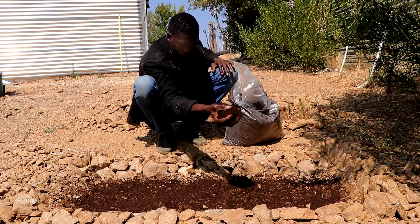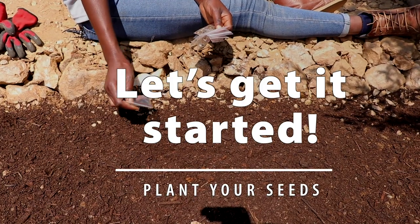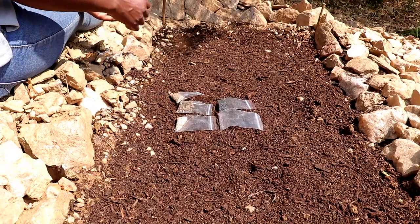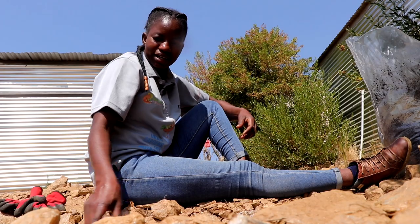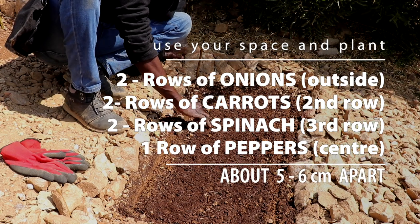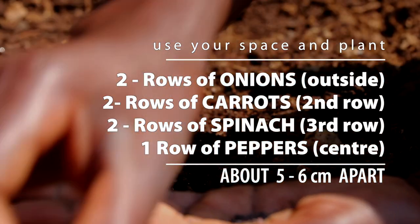The next step is to think of what vegetables you want to plant. The vegetable seeds we are going to grow in these beds are tomatoes, spinach, onion, kale, carrots, green peppers, and beetroot. We are going to make different rows. It's good to use more than one vegetable in your garden. Plant onions or garlic all around the outside of your bed to naturally protect your plants against pests.